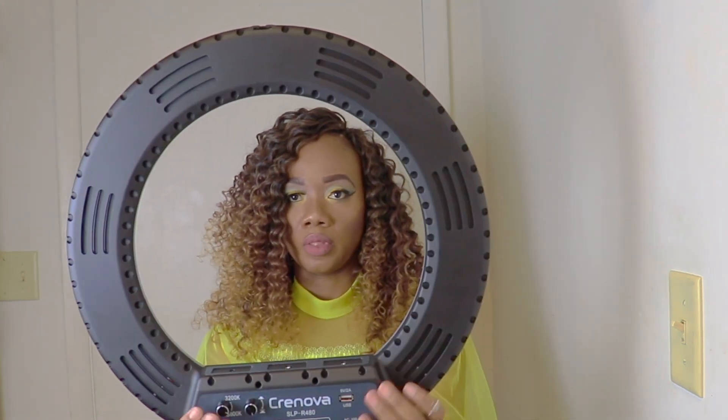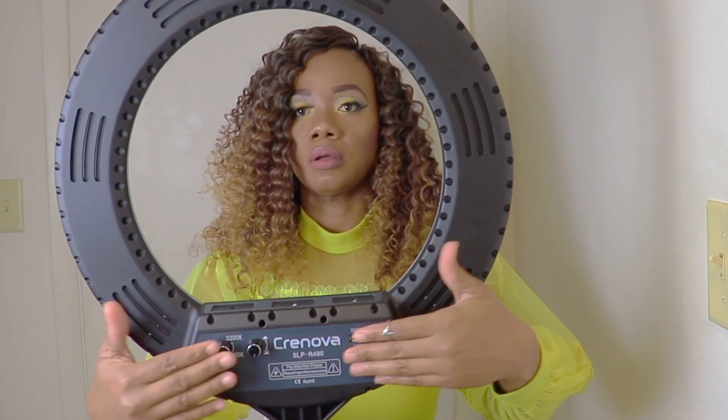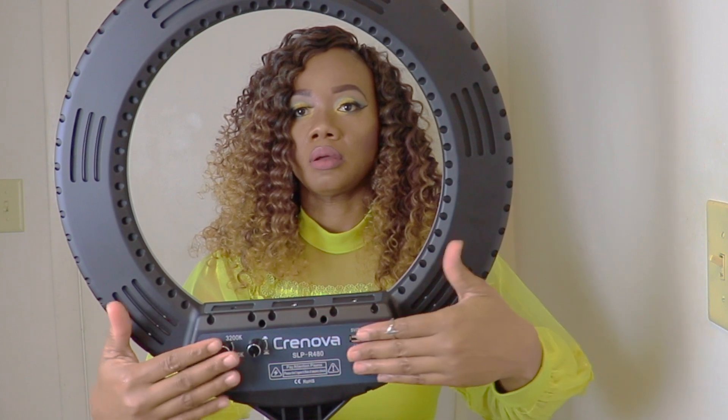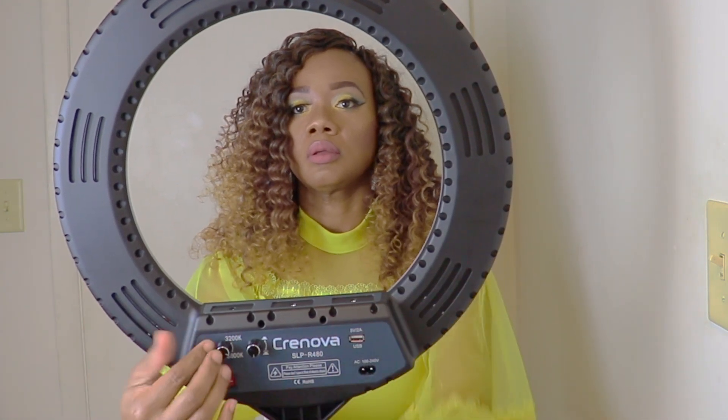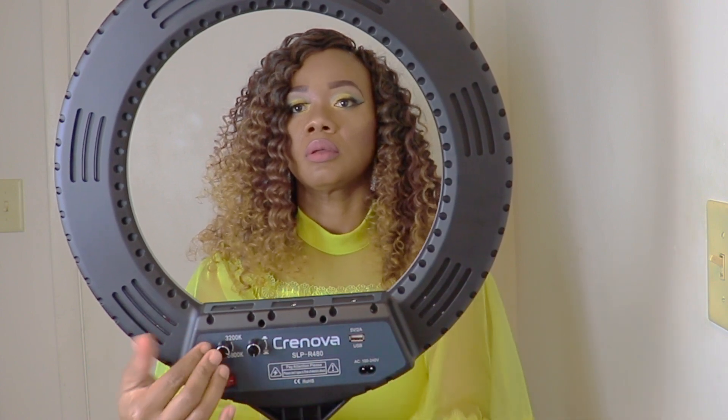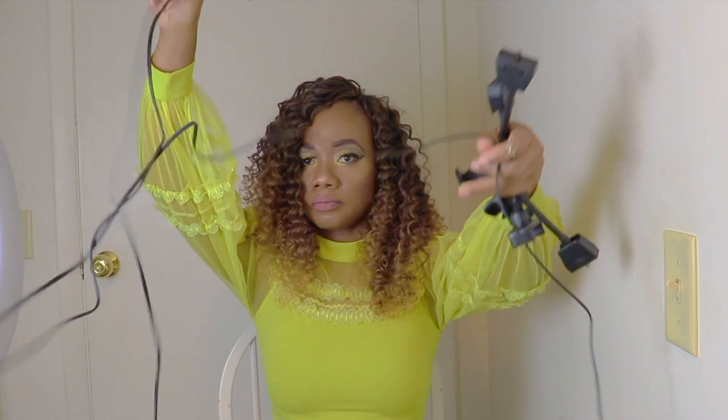At the back of the ring light we have the brightness adjustment knob, the AC input port, power switch, USB port, and the color temperature adjustment knob. It also comes with the power cord.